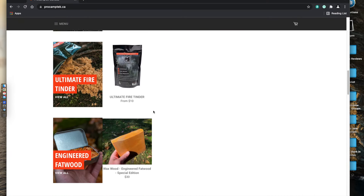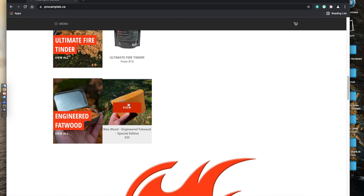Hey everybody, thank you for stopping by my channel. I'm Joe. I just wanted to quickly go over a new fire starter that came out from ProCamptech.ca — that's the Canada-based version. Links will be listed below and they only have this fire starter once a year, so it's at a very limited amount.